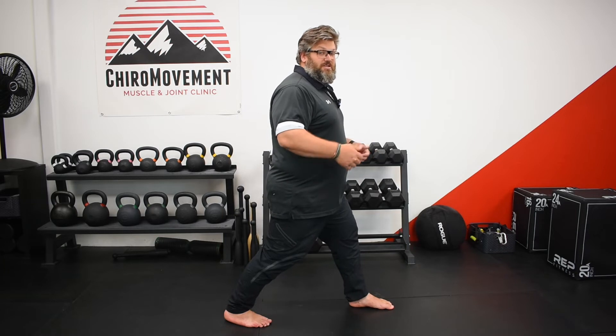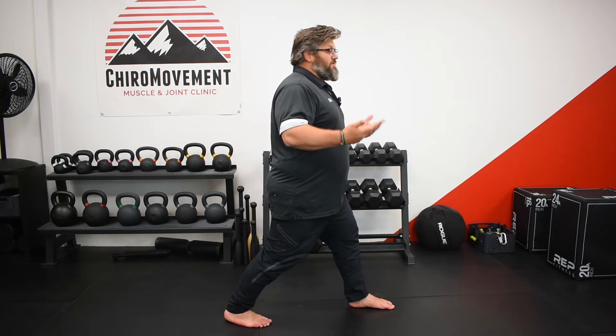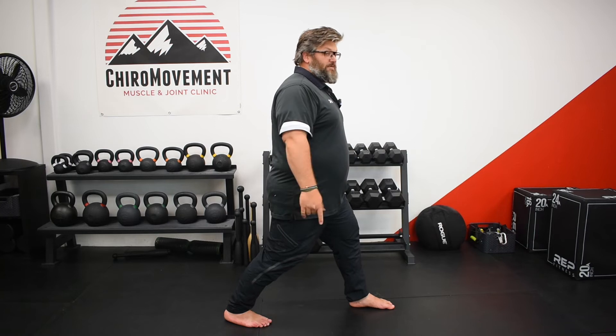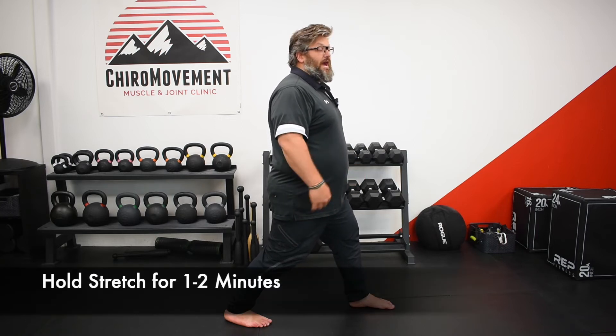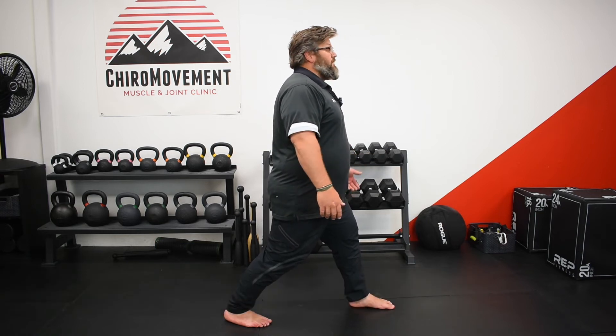There are ways to play with this to get even more stretch in that tissue. For now, get into the position, manage it, and stay in that position for approximately two minutes. Let that tissue actually stretch — it needs time under tension.